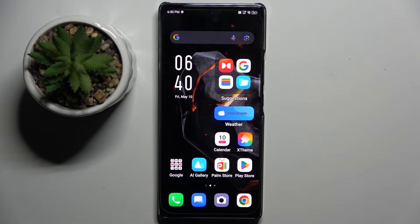Welcome guys to Tutorial Info channel. In front of me is the Infinix Note 40, and in this video I'm going to show you how to edit photos in gallery on this device.